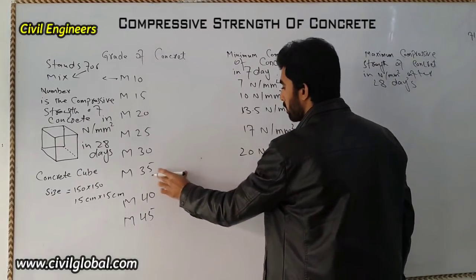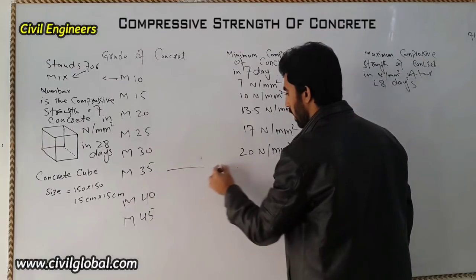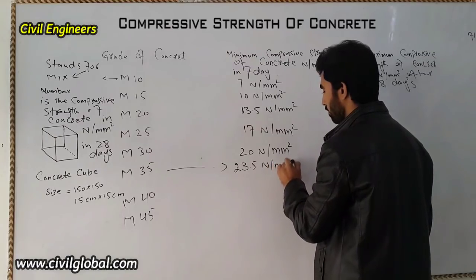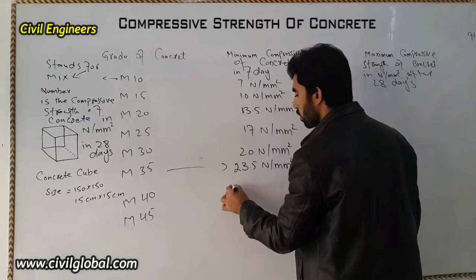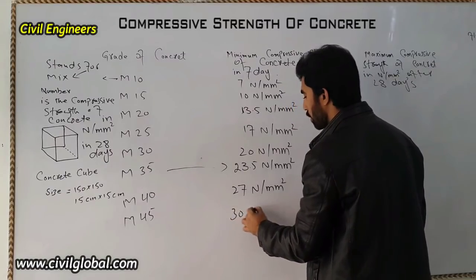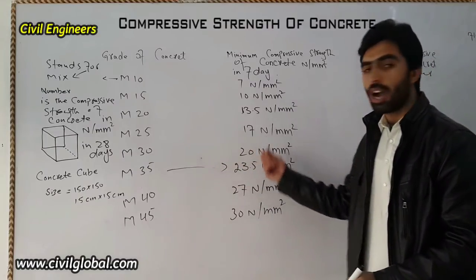Continuing with seven-day compressive strength values: for M35 it is 23.5 N/m², and for M45 it is 30 N/m² after seven days. These are the compressive strength values of concrete after seven days.